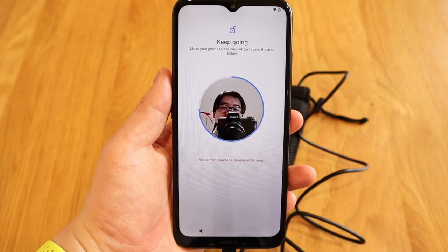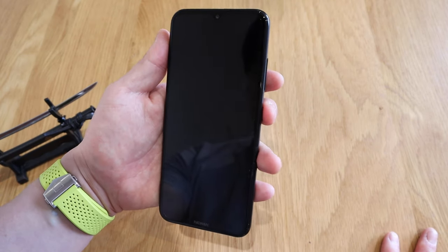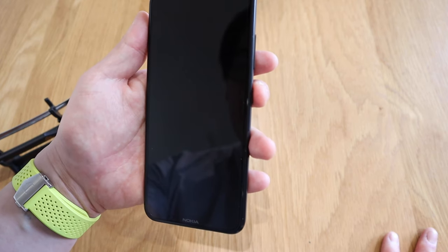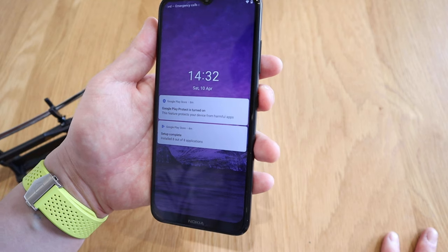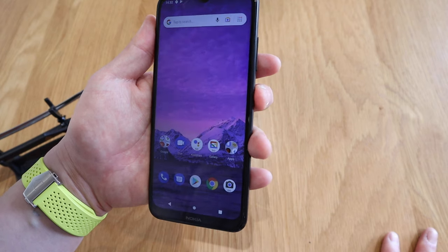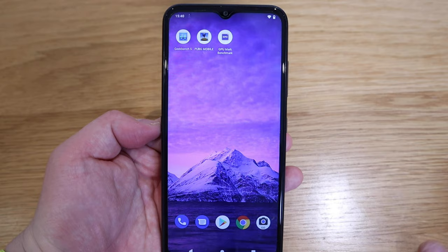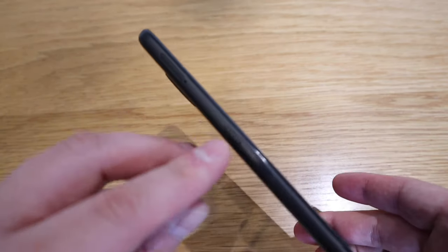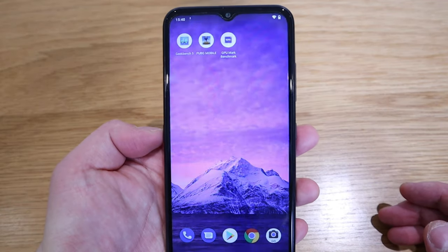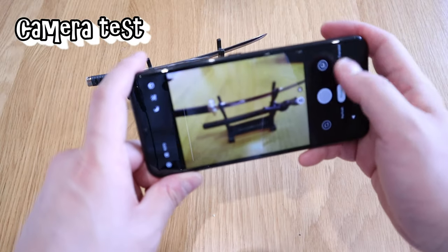We can also do facial recognition as well. The face unlock seems to be spot on — there's one or two seconds of delay, it's not immediate, but it does the job. For its price of only £89.99 that's pretty good, though I wish it were faster. To trigger Google Assistant, just press the button on the left-hand side — that's how it gets triggered.